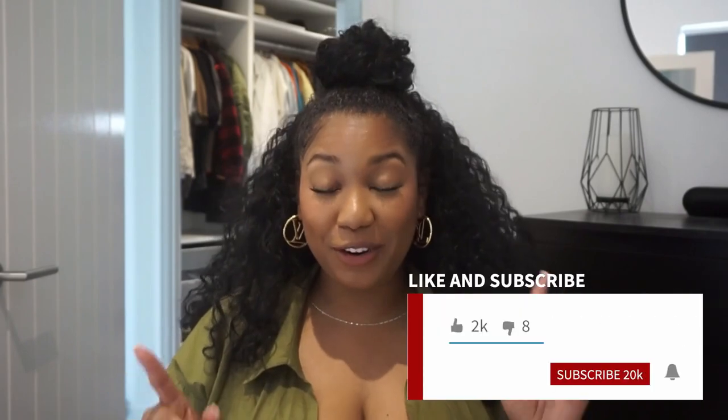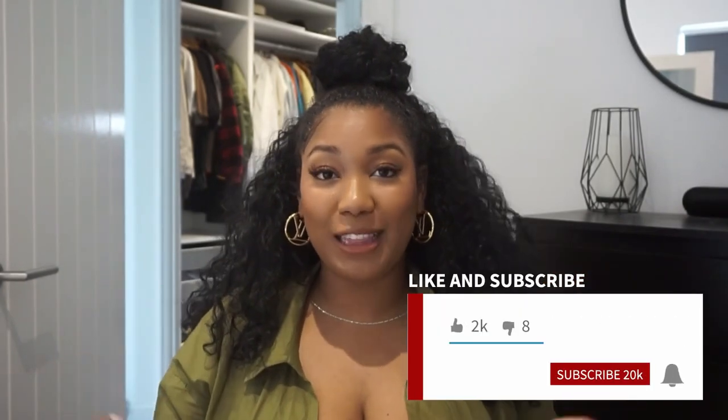Hey besties, welcome back to my channel! Today we're talking about hair — one of my most asked questions. A while ago I cut my hair off due to a bad keratin treatment, and I was kind of insecure about my hair, didn't know what to wear or how to wear it. So I got creative with my half wig styles. If you want to see how I do all these styles, just keep watching! If you're new here, don't forget to hit that subscribe button and thumbs this video up if you like vlogs, lifestyle, hair — curvy girls, I got you.